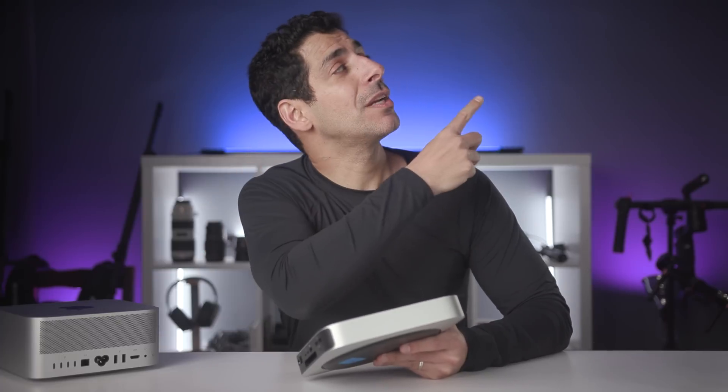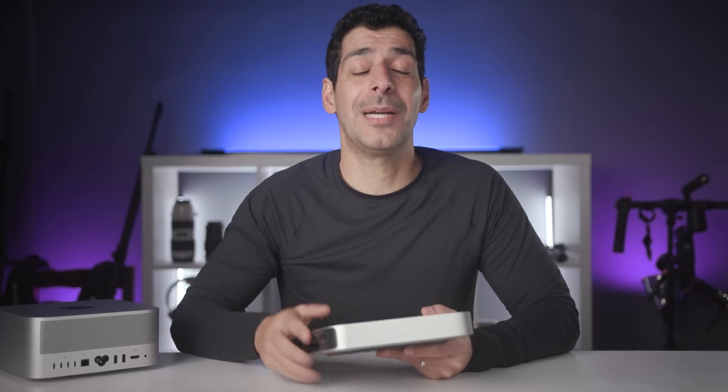Now you should see why I think one of these Mac Minis is a much better value than the other. Click on my face to subscribe. Buy it nice or buy it twice — good luck and see you soon.